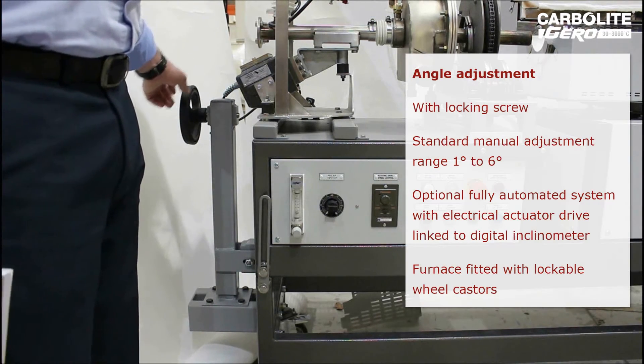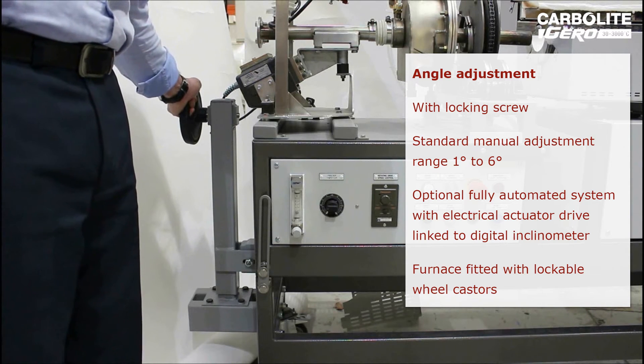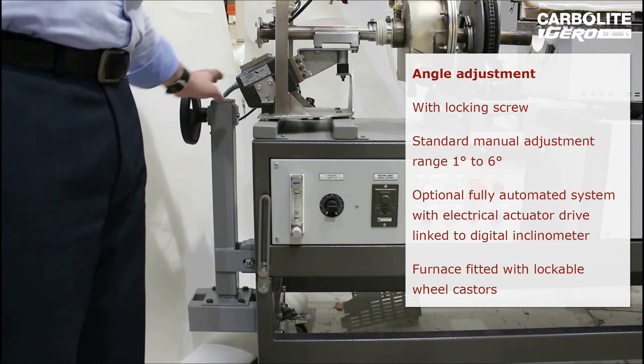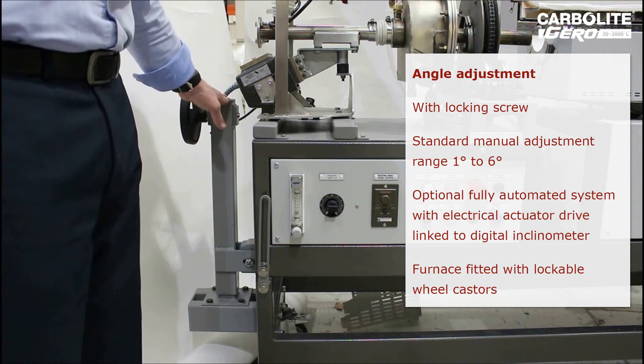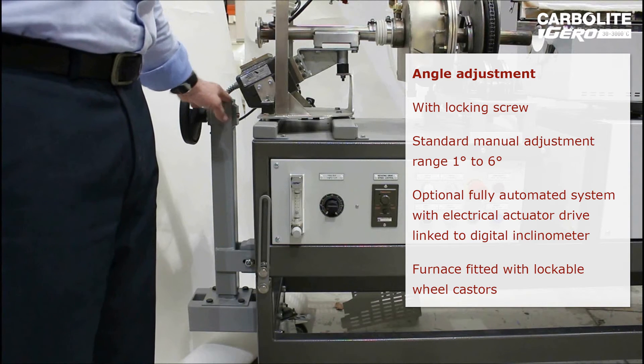Control of the inclination is mechanical via this screw jack system. This is a standard option, but it can be replaced with an electrical actuator which can also be linked to the control system.